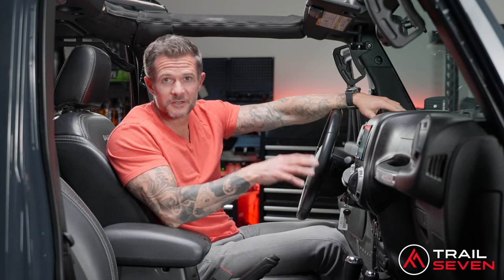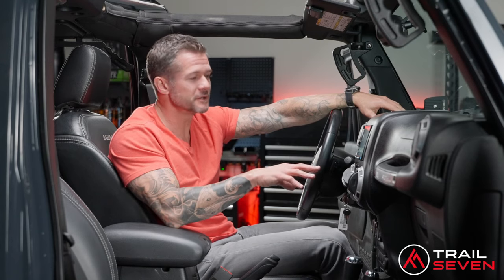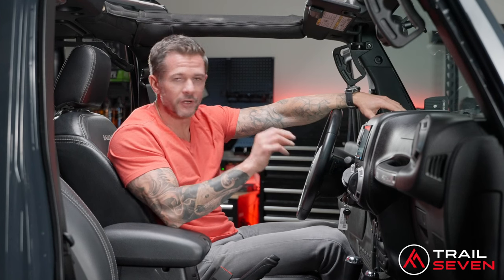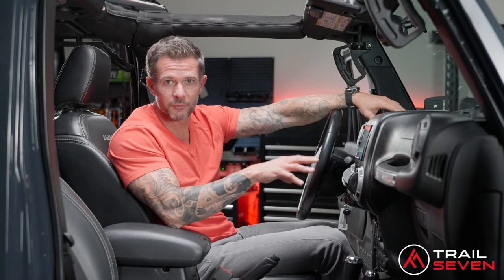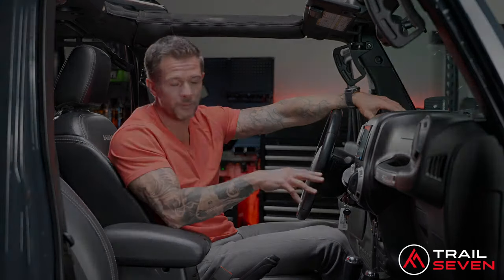Thank you for joining me today on this install. I really enjoyed it — I hope you guys really enjoyed it. I hope you see the value as I do in my JK. If you're interested in picking one of these bundles up from Trail7, please visit us at www.trail7.com.